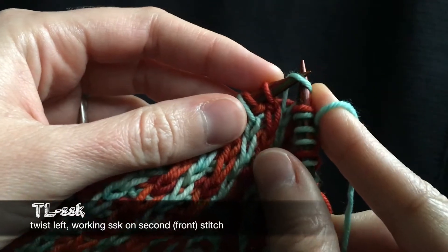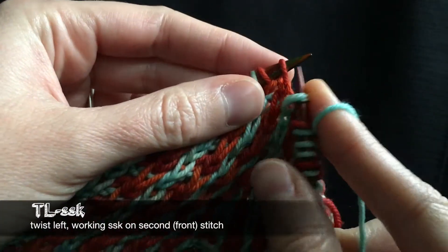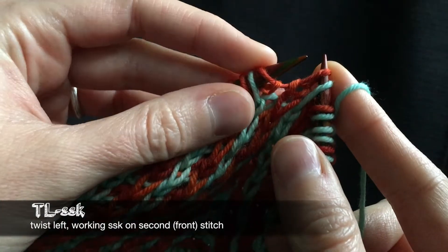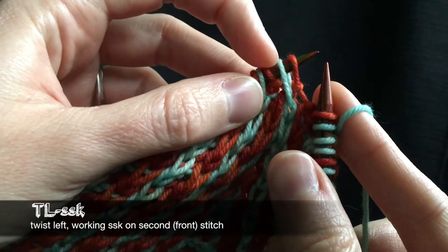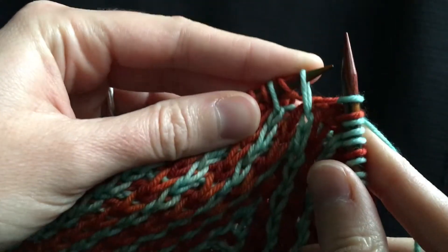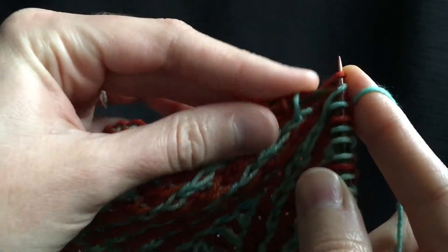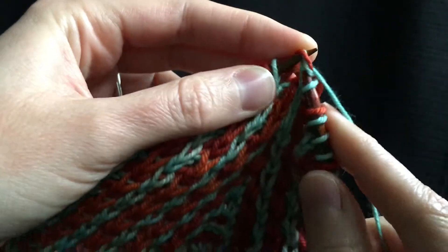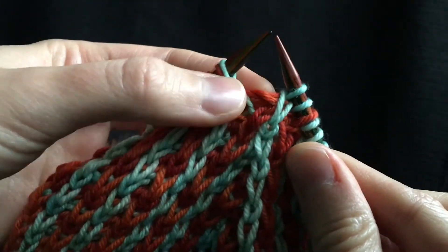This is how I do a twist — you can do a twist a different way, I'll show you a couple different ways. So I slip slip knitwise, slip them back over so they're twisted, knit the back one, and now this front one is worked as an SSK decrease. So I twisted left and decreased at the same time.